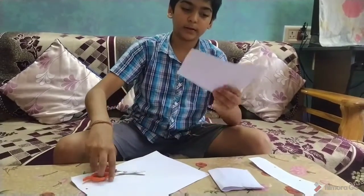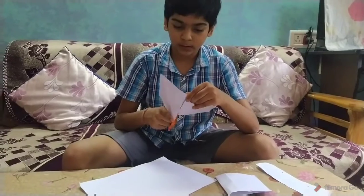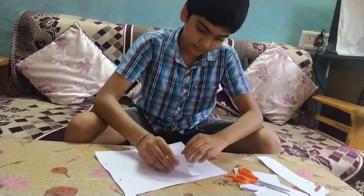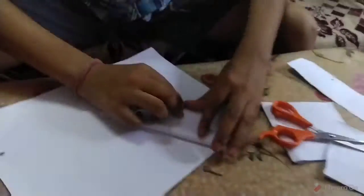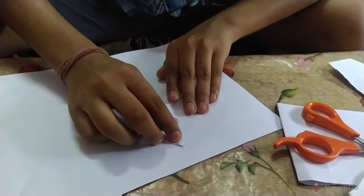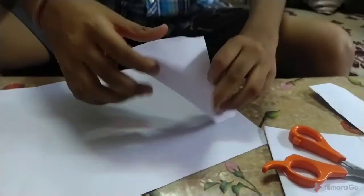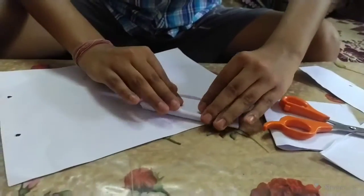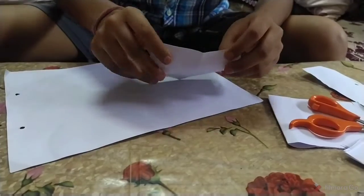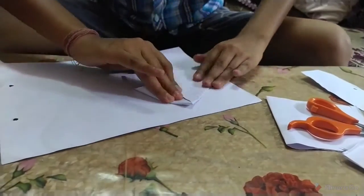And it looks like this, then divide into two parts. When you divide into two parts, take one piece and then make like this. Do like this. And then fold it like this. And then do like this. Make that triangle.